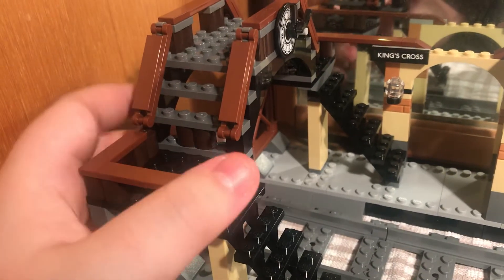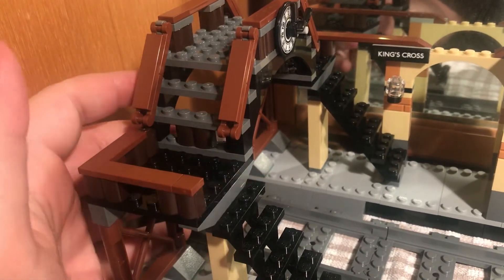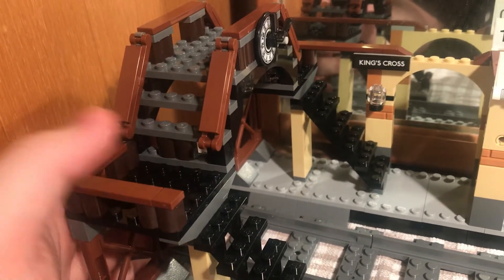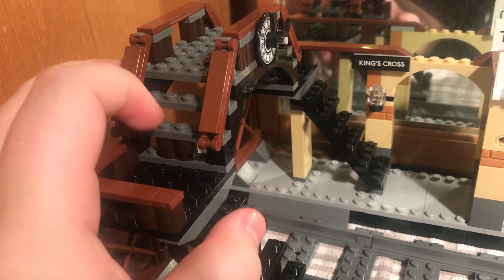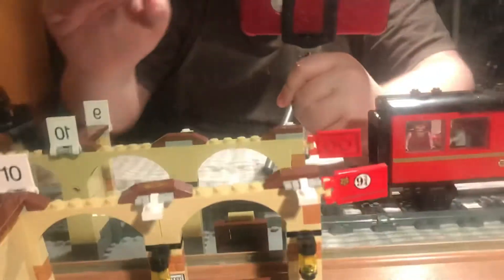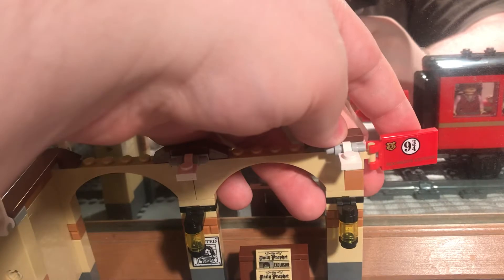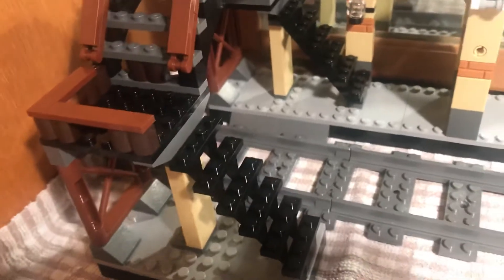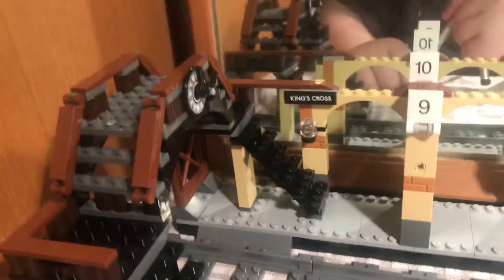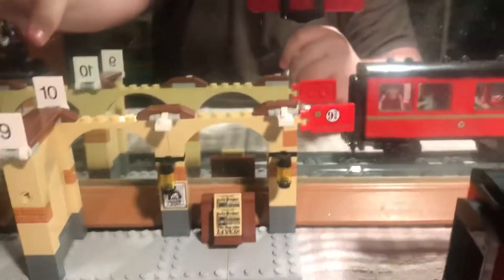This footbridge is also a good bit of the build but it can be a bit funny because it likes to break about here, so I'll have to support that in another way. When it's on the shelf, the Platform Nine and Three Quarters sign is not out like that — it's in. But that bit here likes to fall off.